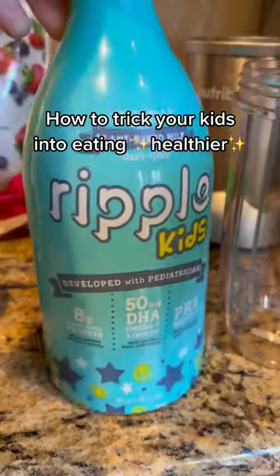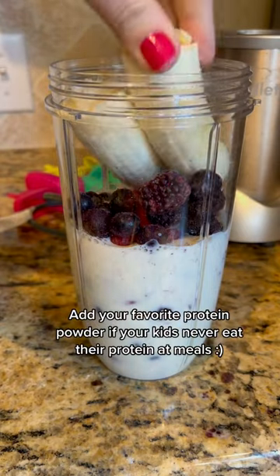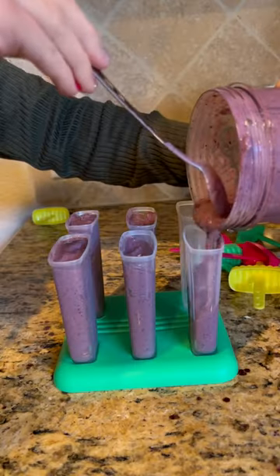To trick your kids into eating healthier — we all know that smoothies are a great way to sneak nutrition into kids, but if the novelty of smoothies is starting to wear thin on your kids, this is a simple hack that has gotten my kids to eat their smoothies again, just in a different form.